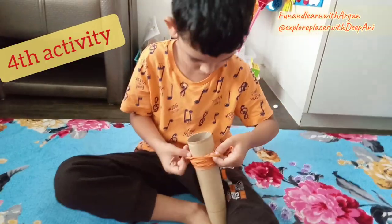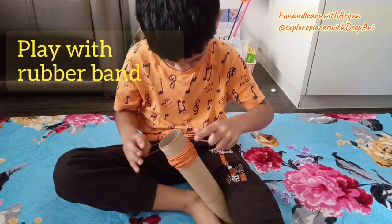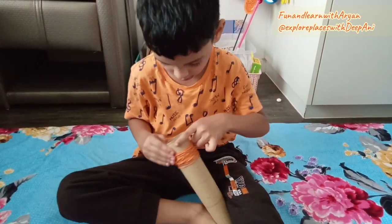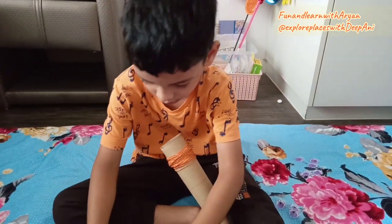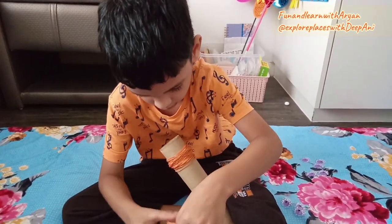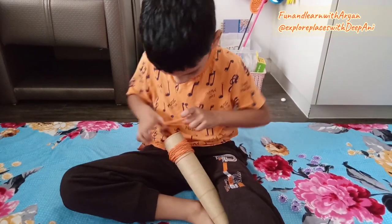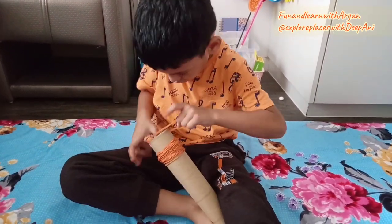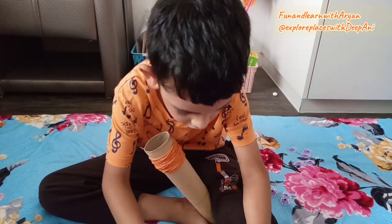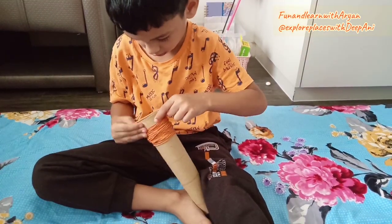Our fourth activity is play with rubber bands. Take any cylindrical shaped thing — a plastic or steel tin — and rubber bands or hair bands. Ask your toddler to wrap the rubber bands on the tin. While doing this, pinching, gripping, pushing and pulling will be involved, which helps to develop their muscles and gripping skills. Must try this activity for your toddler.